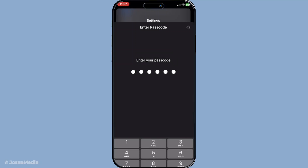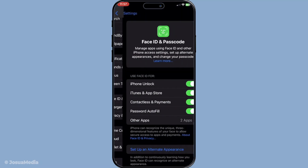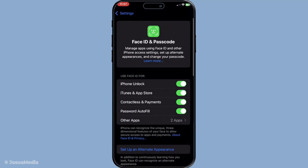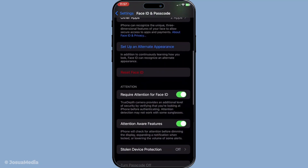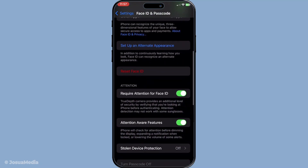Now that you've entered the passcode, look for the option labelled Set Up Face ID. Tap on it and follow the on-screen instructions to enroll your face. During this process, hold your phone at a comfortable distance and move your head gently to complete the setup. This allows your iPhone to capture a detailed map of your face, ensuring accuracy and security. Be patient and thorough, as this will ensure Face ID functions accurately in various lighting conditions and different angles.